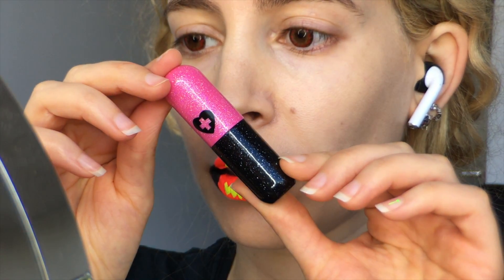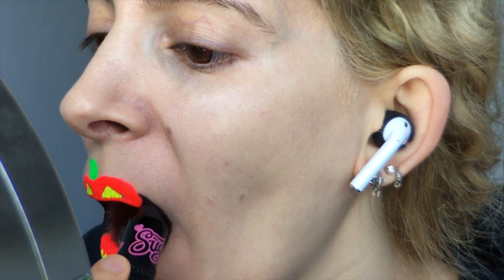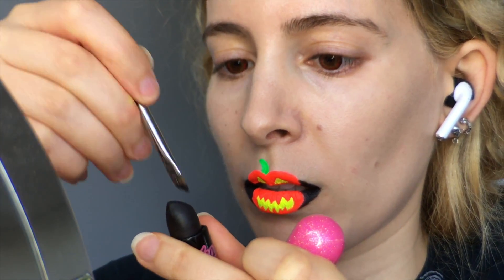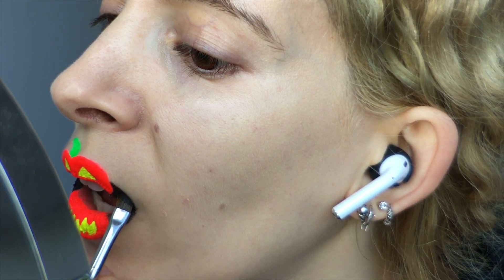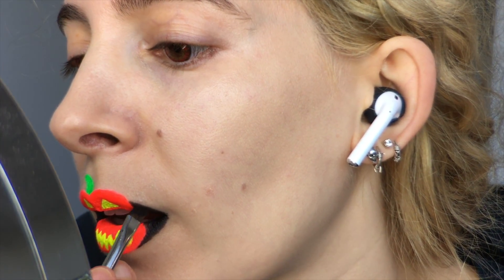And lastly, I covered the black area with some black lipstick called Zero from Sugarpill, getting right into those corners. I pulled out another angled brush to neaten up the edges with black lipstick, and hug the pumpkin's body to finalise the overall wacky pattern.